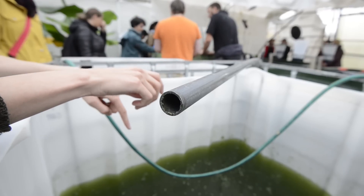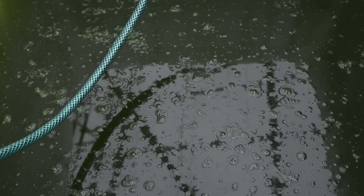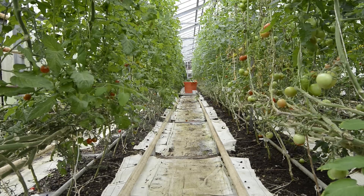This is a sedimentation tank, and we will use this. It is not in circulation in the system, but we will use the water from this tank to feed the plants in this row that are growing in soil, just to make the comparison of the aquaponics system and soil.